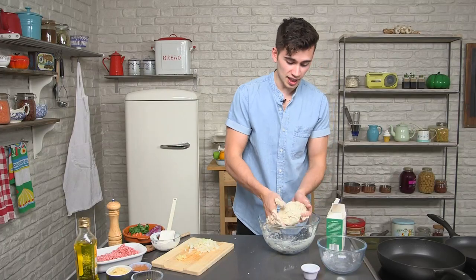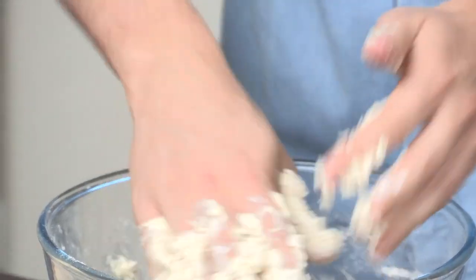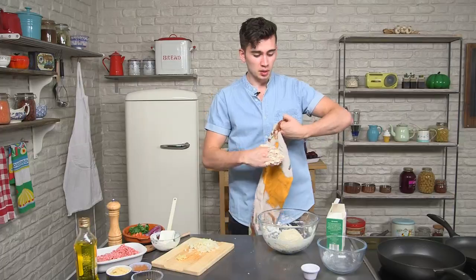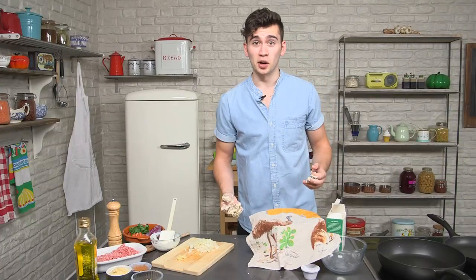So now it's come together, we're ready to go. Just leave it while we prepare the lamb — put a tea towel over the top so it's protected and doesn't form a crust, and then go wash your hands.